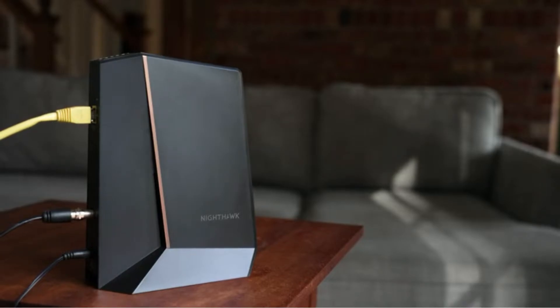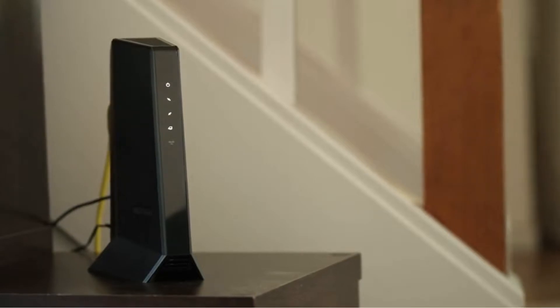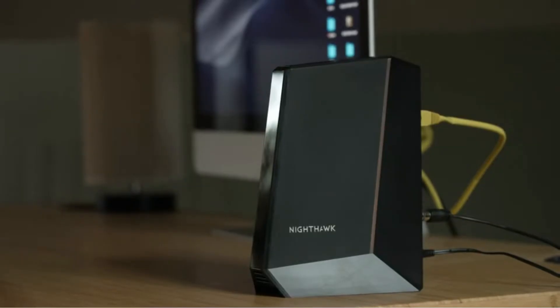Just plug in the power cable, secure the RG6 cable, and insert a LAN cable from a device you already own like a computer or game console, and you're all set.